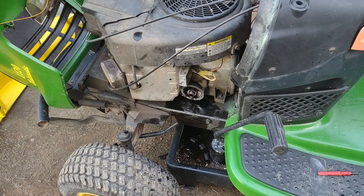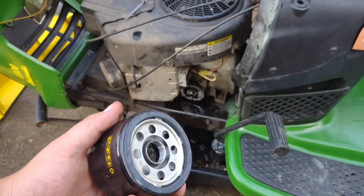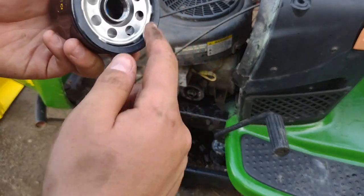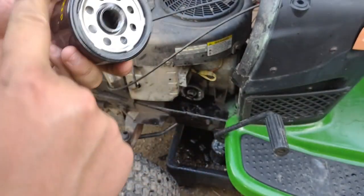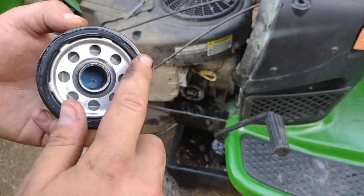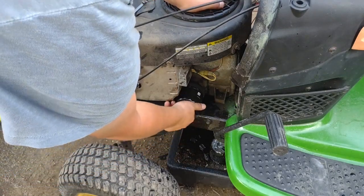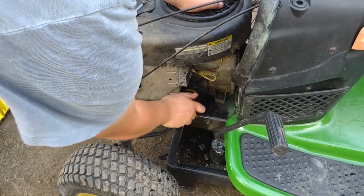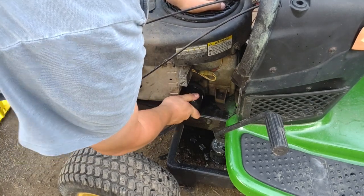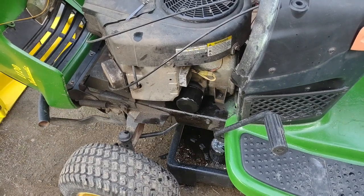Now we're going to put the new filter on. Before I put this on, I'm going to stick my finger in some of the old oil and wipe it around the seal of the new filter — that's going to make sure the seal actually makes a good seal. When you put this on, you just want to screw it on and tighten it down with your hand, not with a wrench — with your hand. Get it hand-tight and that's on.